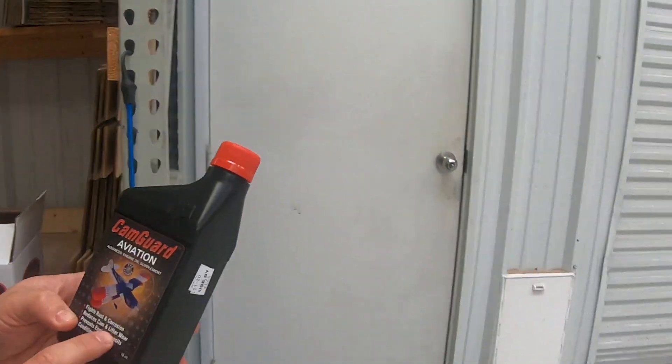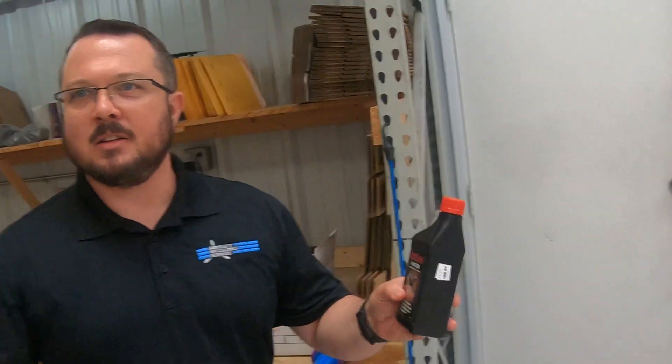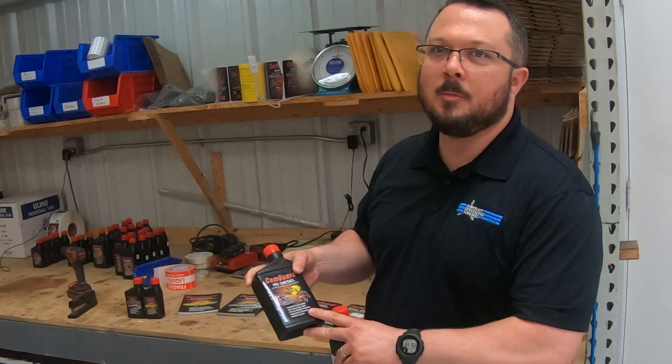It doesn't fix something once it's already happened, and it doesn't fix anything in your engine either. But it'll keep the nitrile Buna-type products from degrading — it'll protect them. We're not going to say it'll protect them forever, but it'll help reduce the rate at which degradation occurs. The last thing CamGuard does is reduce cam lifter wear — it's a wear-protective additive.